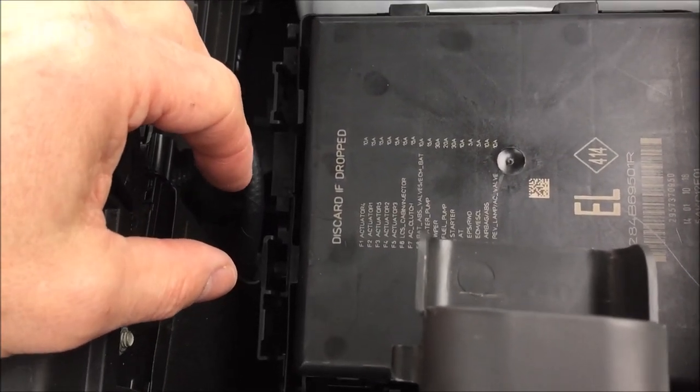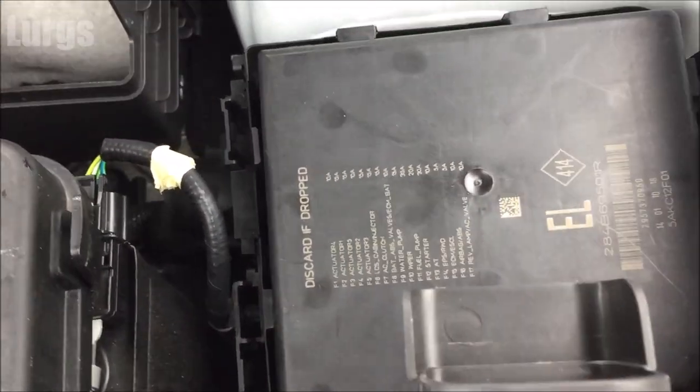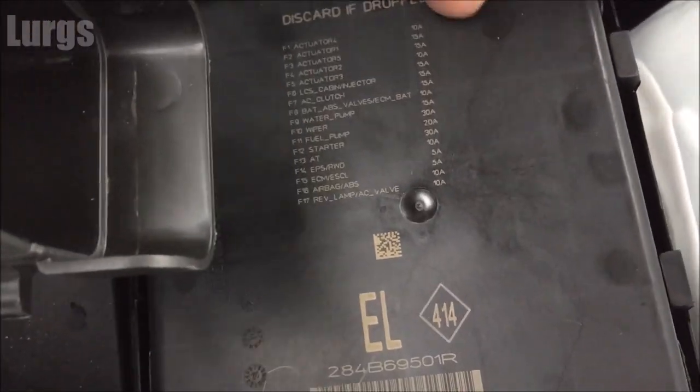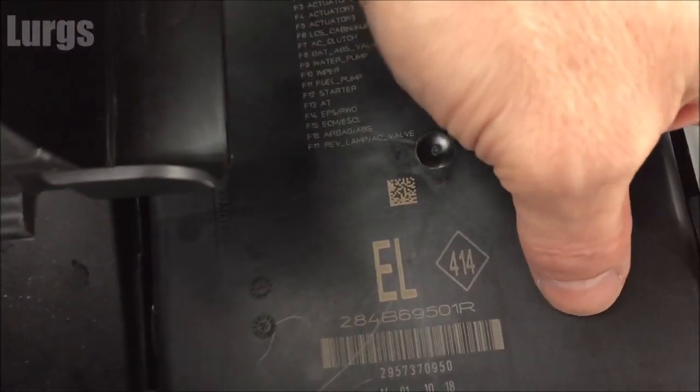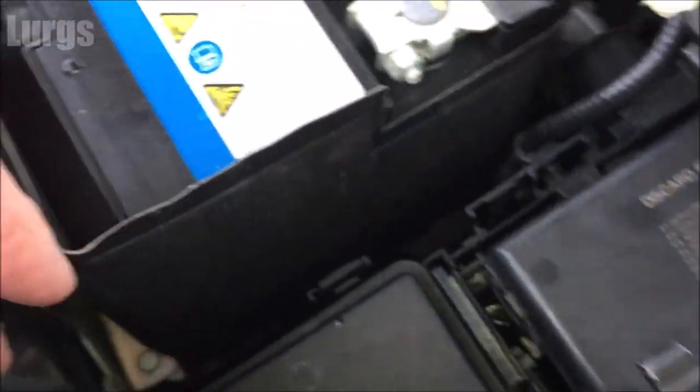Underneath this lid you've got the heavy duty fuses, which you should never have to worry about — they shouldn't ever blow and are really just for the manufacturers. If you get a problem in here, take it to a Renault authorized dealer. This is designed so the layman cannot get easy access. Move that lid out of the way — the actual third fuse box is here, held in by three clips: two on this side, squeeze those in and slightly lift, and then one more at the back. Then lift it up and out.